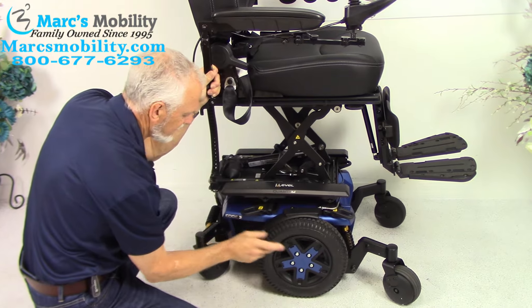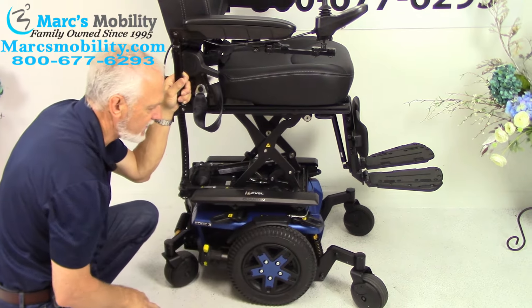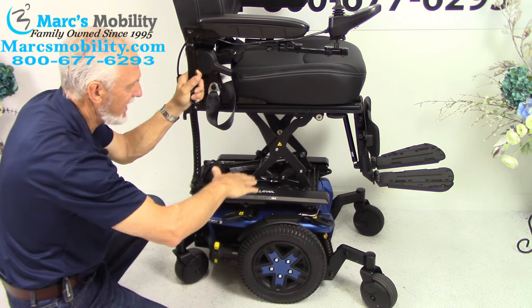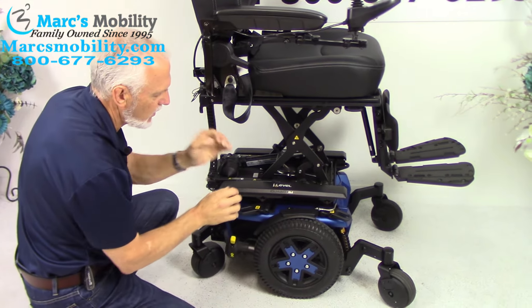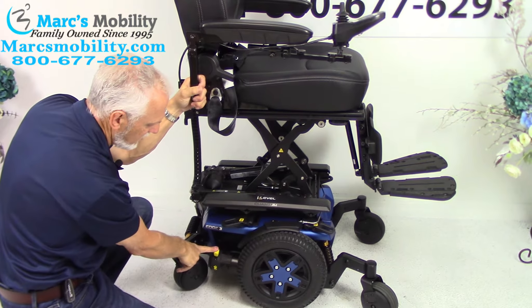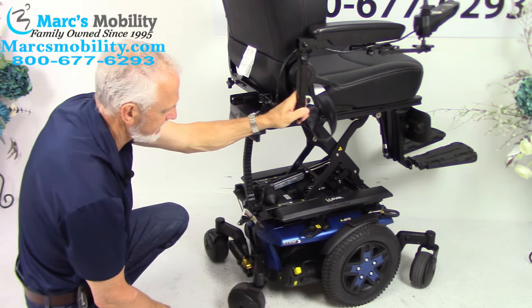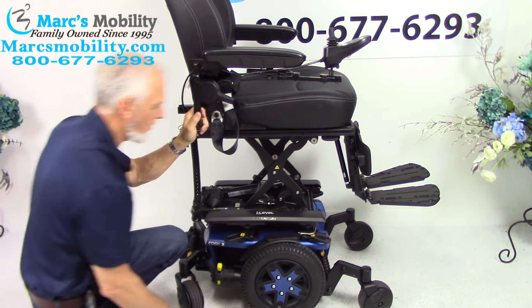There's a motor for each wheel — each wheel has an independent motor, which is what makes the chair turn in a complete circle. This chair probably weighs 300 to 350 pounds. If you need to push it manually, you want no resistance in the motor, so turn the power off and put it in neutral. There's a yellow handle here — push it down and the wheel rolls freely. You have to do both motors, then turn your power back on.